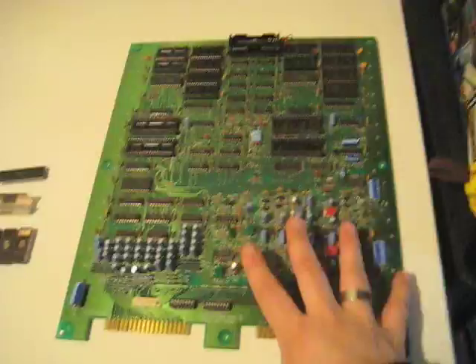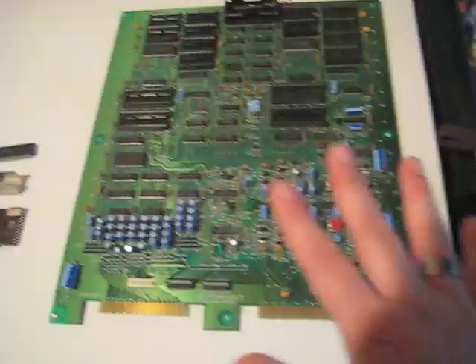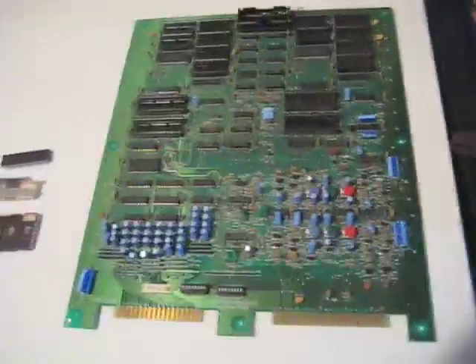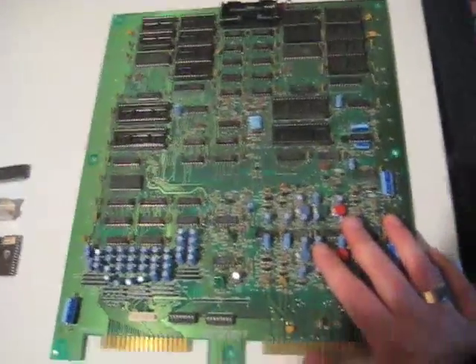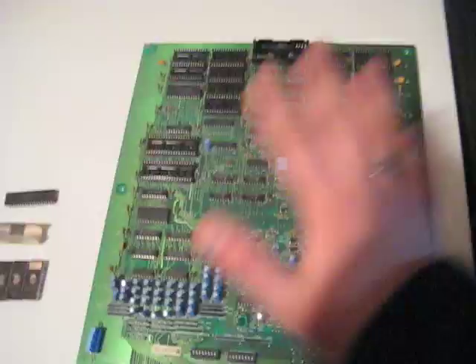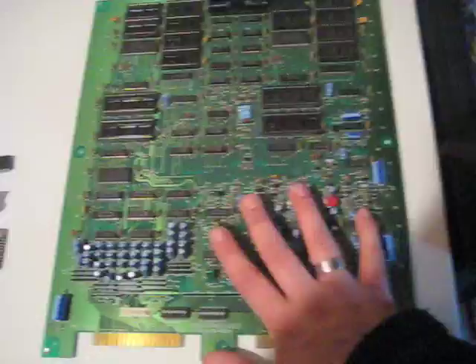We're going to call this the main PCB, and this main PCB is common across all the systems, all the games, everything. It's essentially the place where you're going to stick your games. This PCB is used in the uni systems, it's used in the dual systems — it's the same PCB for all of them.